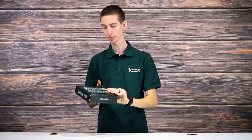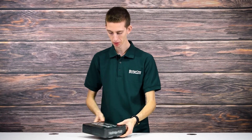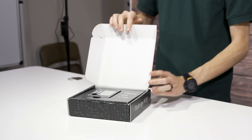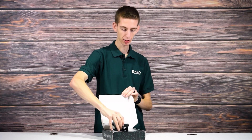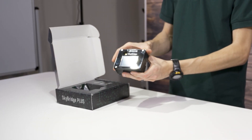So now we are going to unbox the new SkyBridge Plus hotspot. SkyBridge Plus is printed on the front of the box — some cool packaging here. We're going to open it up. Here is the SkyBridge Plus itself. You can see it's a new sleek gloss black finish and we have that big screen here.